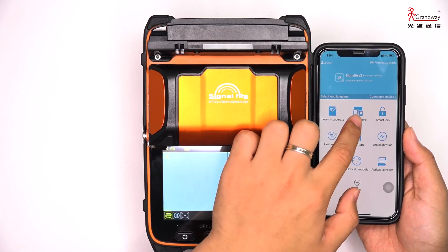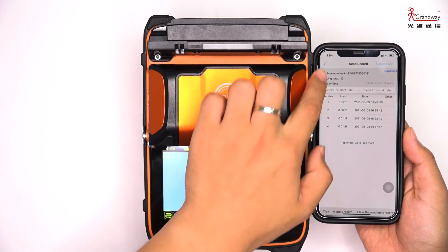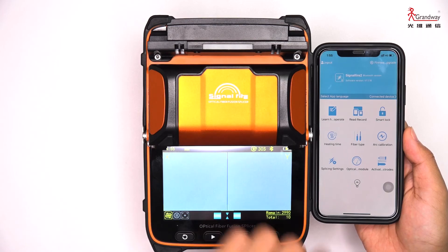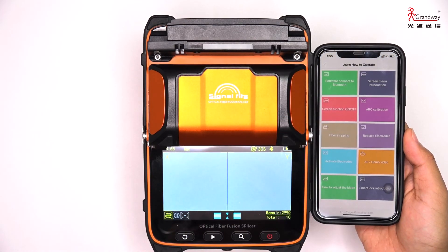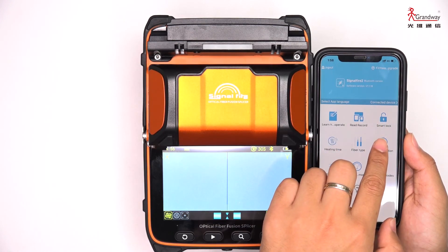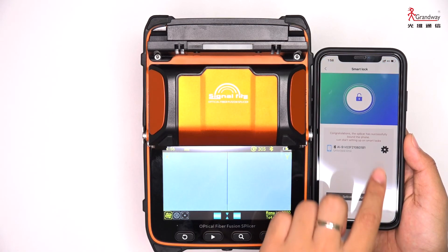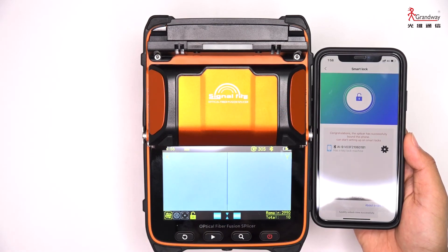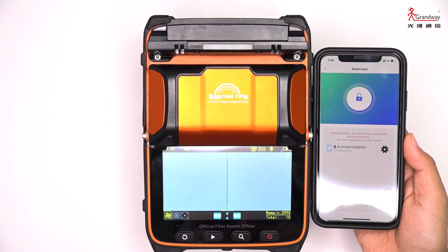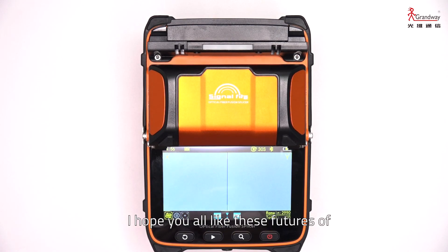You can also view splicing records on the app. You can even learn how to operate the fusion splicer directly from the mobile app. Additionally, users can lock or unlock the machine to protect it using the smart lock feature — one key to lock and one key to unlock. I hope you liked these features of the AI9 fusion splicer. Thank you for watching.